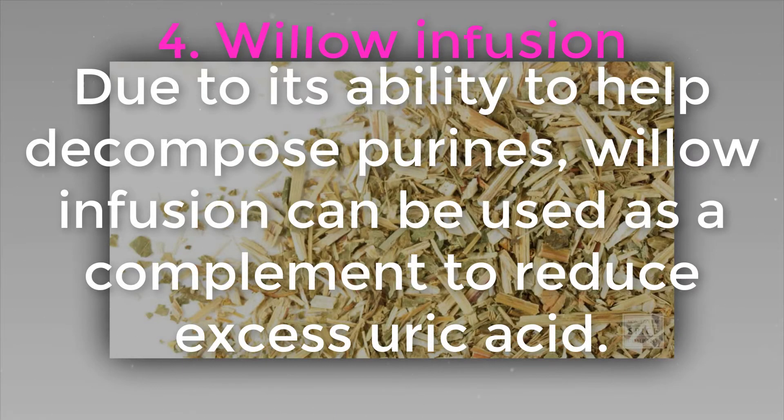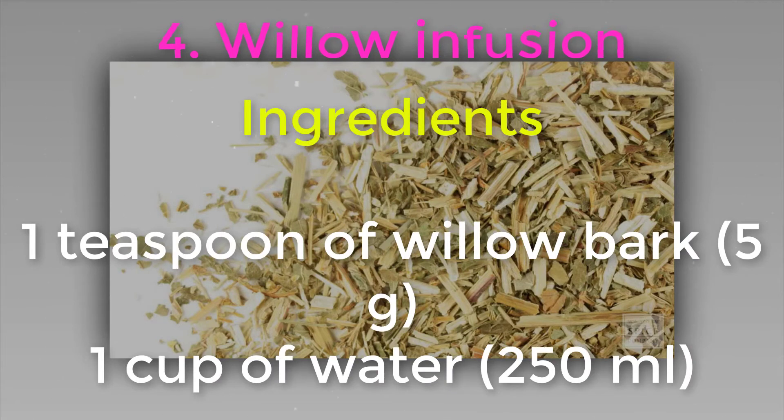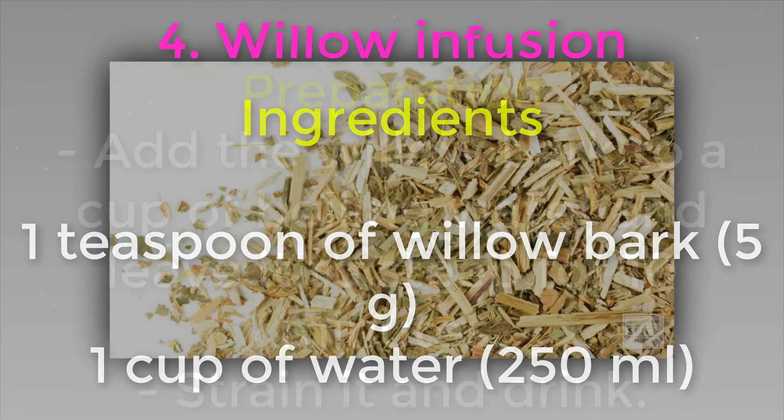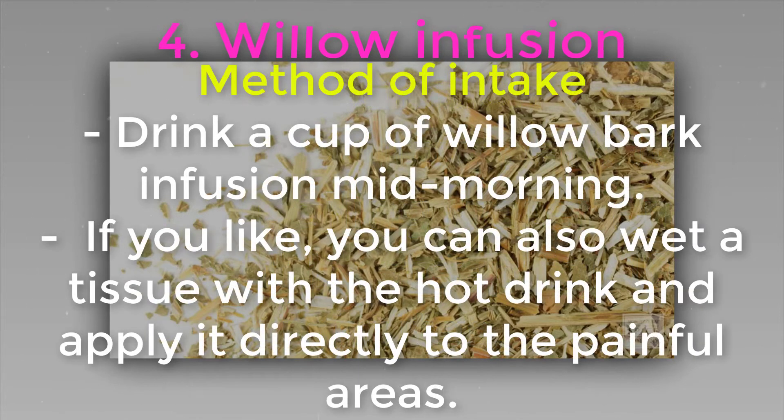Four: willow infusion. Due to its ability to help decompose purines, willow infusion can be used as a complement to reduce excess uric acid. Its anti-inflammatories calm joint pains and facilitate the treatment of gout. Ingredients: one teaspoon of willow bark (5 grams) and one cup of water (250 ml). Preparation: add the willow bark to a cup of boiling water and leave it to steep for 10 minutes, then strain it and drink.